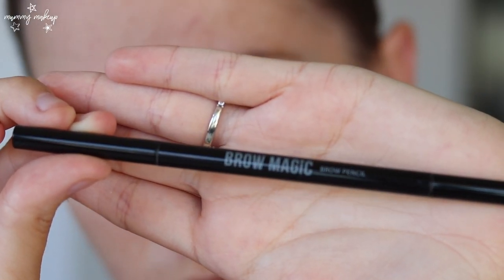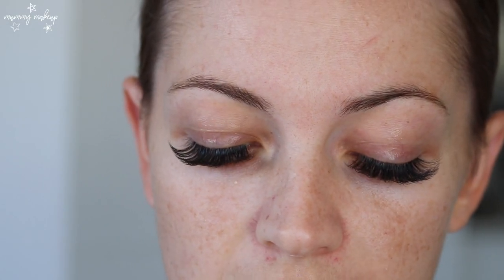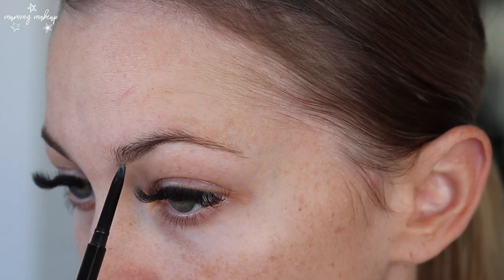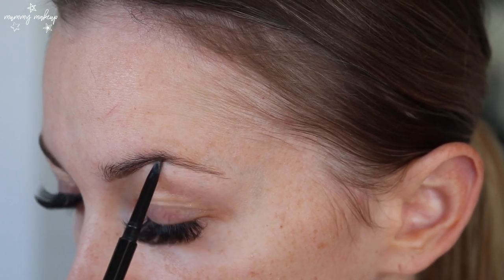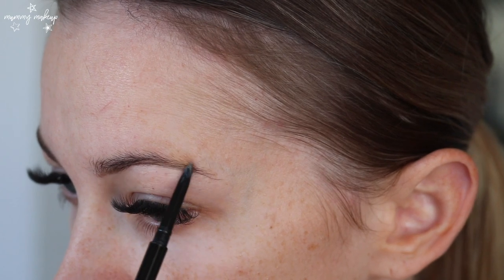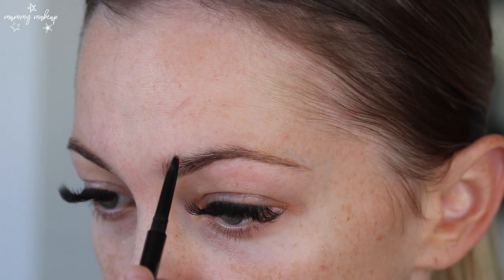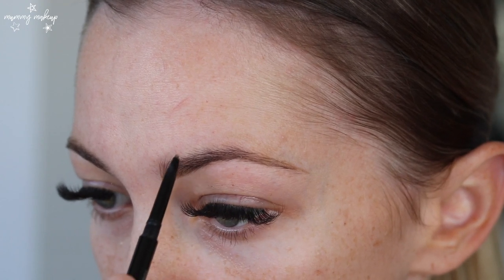So first off I always start with brows and today I'll be using the Pony Cosmetics Brow Magic Brow Pencil. I love this brow pencil — the main thing that I love about it is that the tip is so thin so it's really easy to work with. I usually do a line on the bottom and then I just feather it through the brow with tiny little strokes.